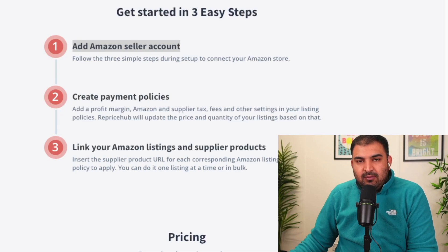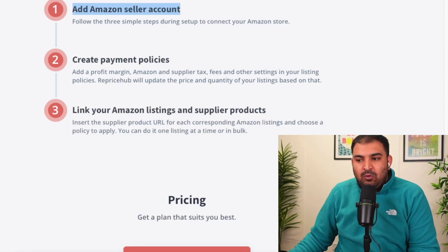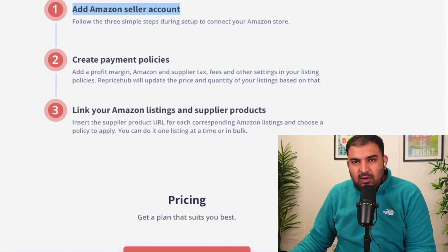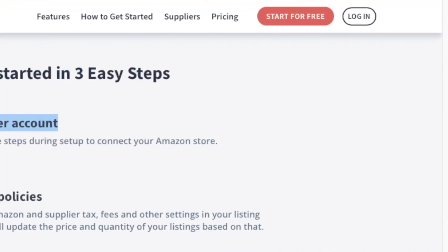To get started with Reprice Hub, we're going to sign up for the free trial, then create the payment policy, and then list the product — just three simple steps. I'll show you how to list the product and how to fulfill the order. Simply click on 'Start Free Trial.'